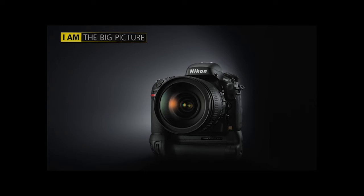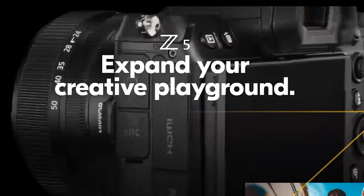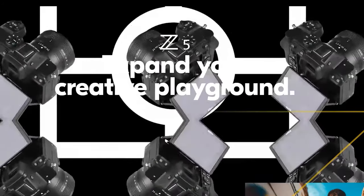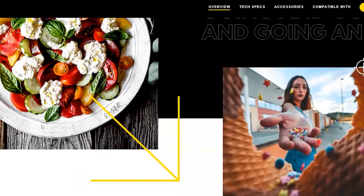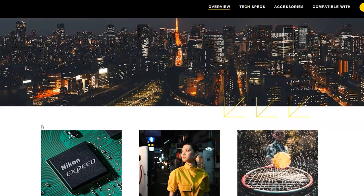The price point of the Z5 positions the camera as an affordable transition option for Nikon DSLR owners. If you have full-frame F-mount lenses and want to enter the world of mirrorless photography, the Z5 is the best least-expensive option. Similarly, for photographers who simply want to enter the Nikon mirrorless system without prior Nikon experience, the Z5 is yet another choice.